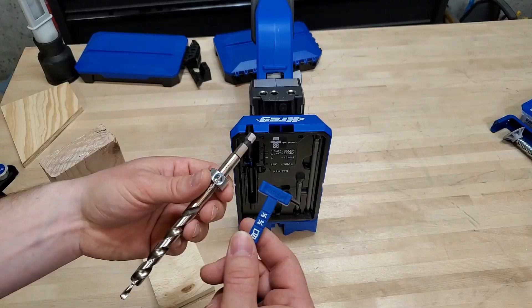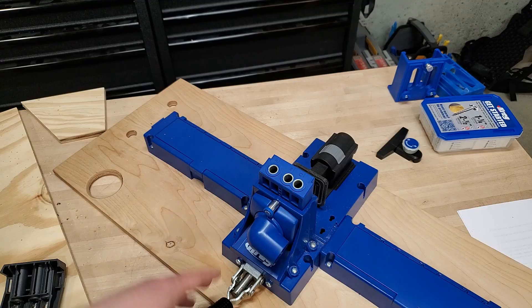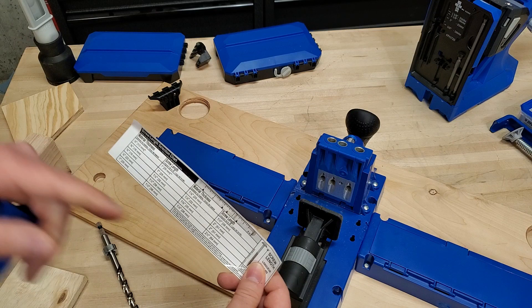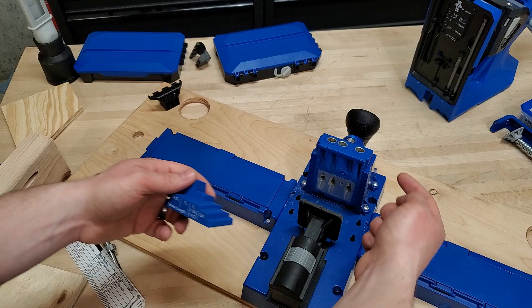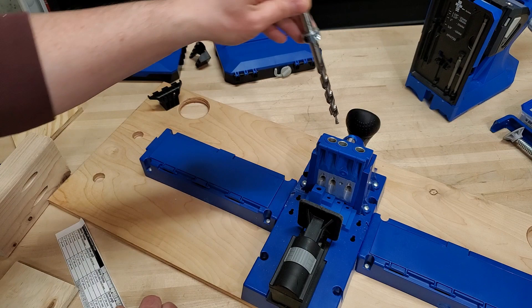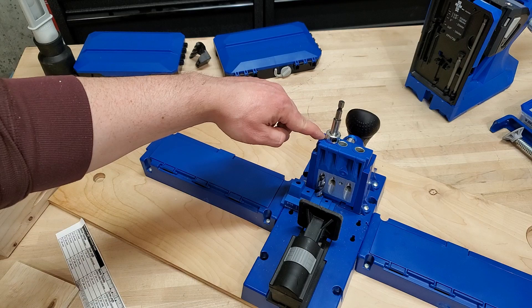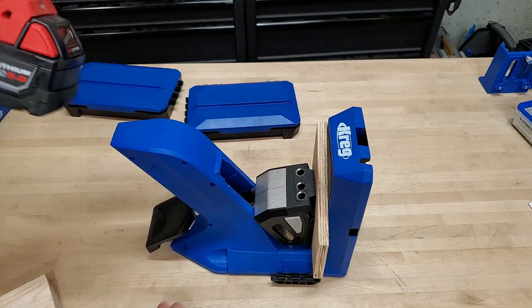You can also buy this setup separately and use it with the K5, K4, or any other older pocket hole system. The K5 is more convoluted in setting that stop collar depth — you use a selection chart to figure out screw length, then drop the gauge in and set your collar. It's a little more cumbersome; I like the new system better.